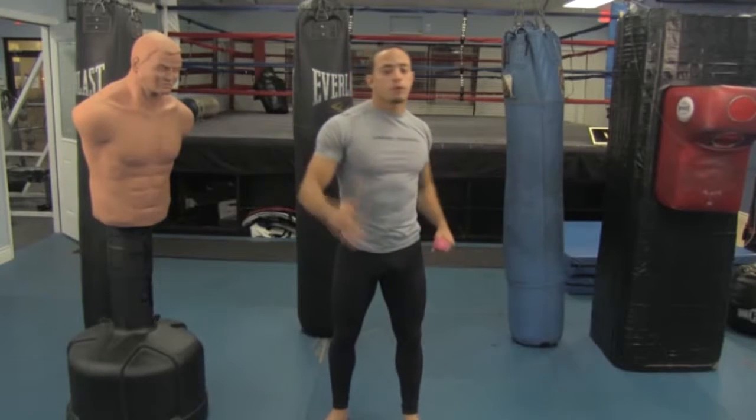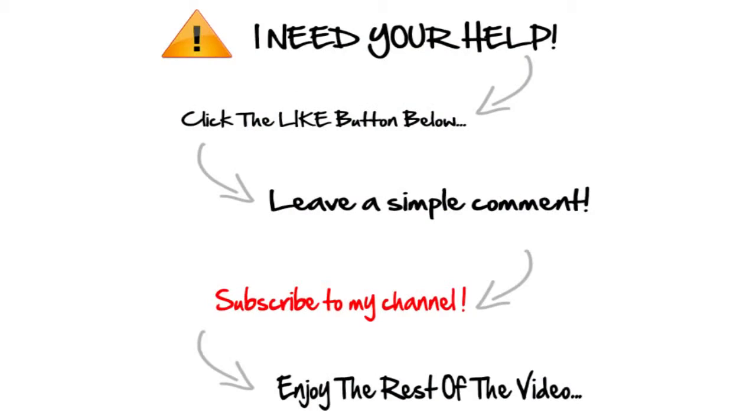Perfect practice leads to perfection — not just practice leads to perfect. Perfect practice for perfection. See you for the next video. Really practice this — you've got your stance, the most important thing, and jab-cross, the two most basic and most effective punches you can do. If you're enjoying the video, click the like button below — it really helps me out. Go ahead and subscribe and leave a comment. Here's the rest of the video.